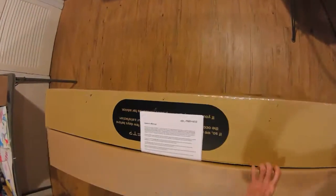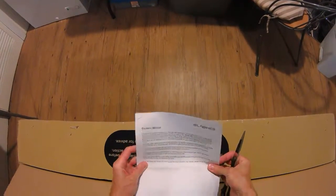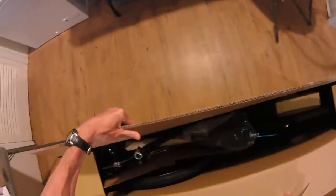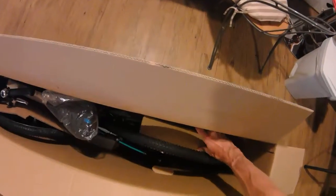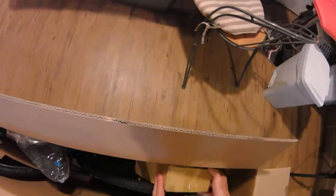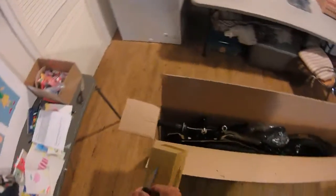There's an owner's manual: 'Please take time to read this manual and the separate attachment.' I'll set that aside for now. And there it is — very pretty! I'll need to save this box for when we ship the bike for overseas travel.